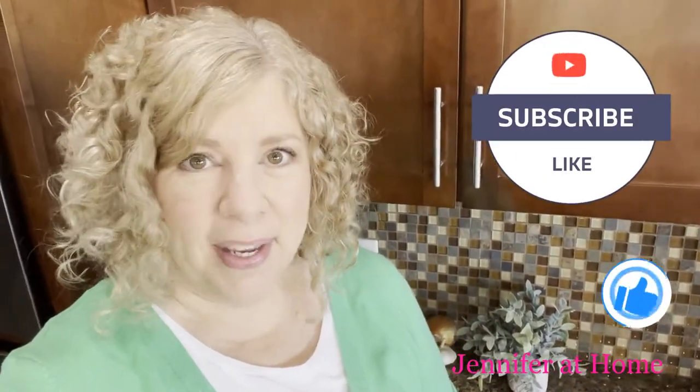Hi, it's Jennifer with Jennifer at Home, and I'm so happy you're here today to join me to make a super special treat for St. Patrick's Day.